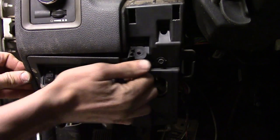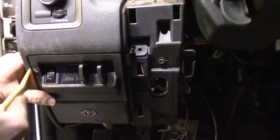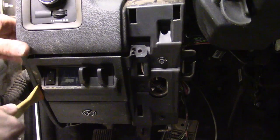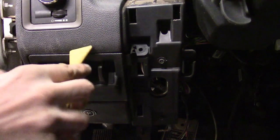We should be able to get some movement out of it now — there we go, she's actually moving. Go ahead and get the trim stick, start going around, and start loosening it up.